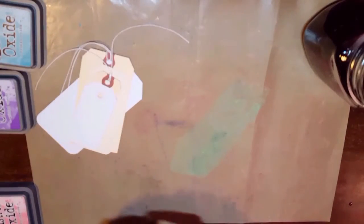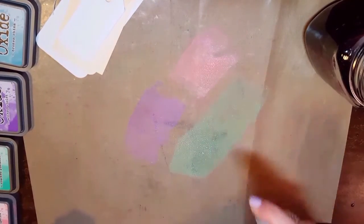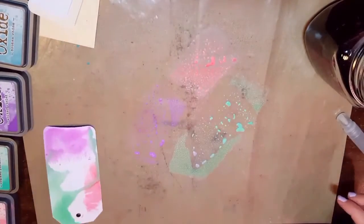Alrighty guys, we are playing with some Distress Stains today. I have four colors: Broken China, Wilted Violet, Cracked Pistachio, and Worn Lipstick. What I did was I pushed the ink pad onto my nonstick craft sheet and sprayed a little water on top of it.